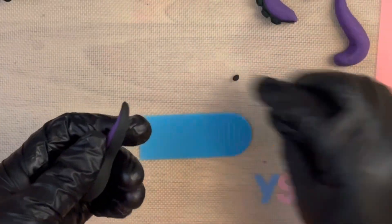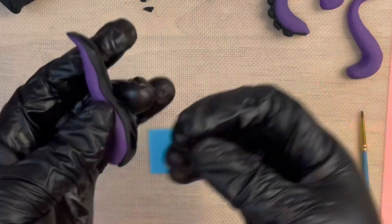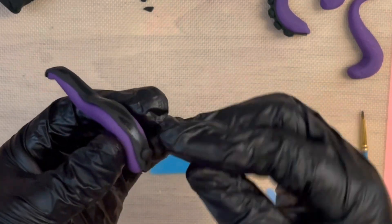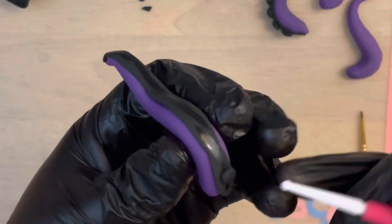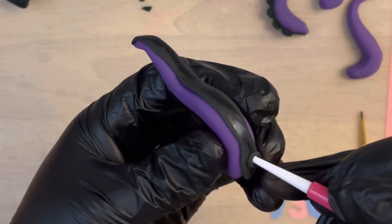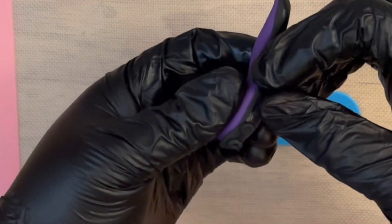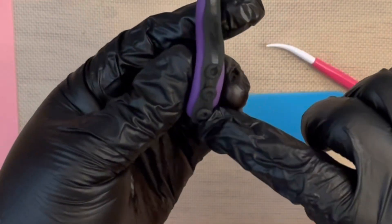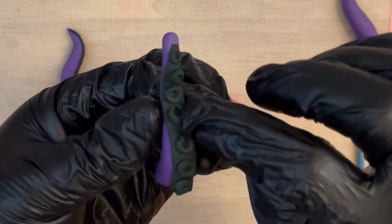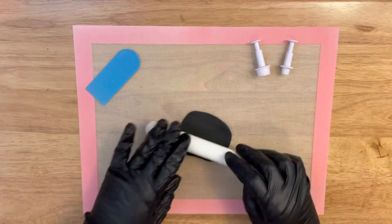Now we're going to add the suction cup pieces. Apply a little water strip with your brush, and starting at the bottom you want to go large and then work your way up making them small. Take a small balling tool and press into the center of each round piece of fondant — this is how you create each section of the tentacle. They should come out looking like this right here.